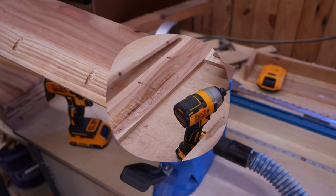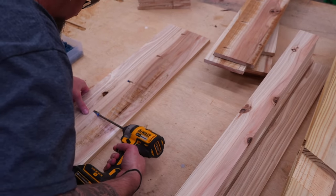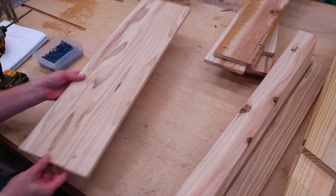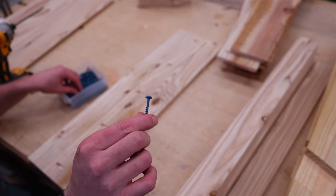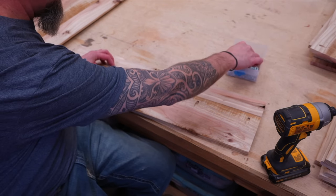We'll only be needing pocket holes in parts A. Using a little bit of exterior wood glue, then using one-inch screws, I'll attach parts A to parts B. With these two parts combined, we now have our side panels. I actually started off using inch and a quarter blue coat screws, but because my material varied so much in thickness, I went ahead and switched over to an inch.